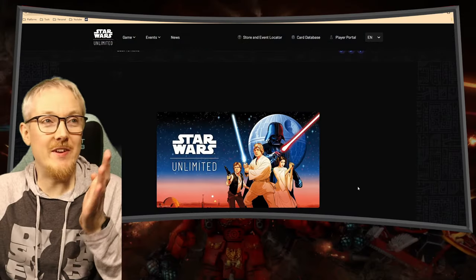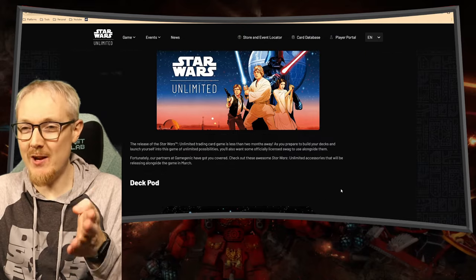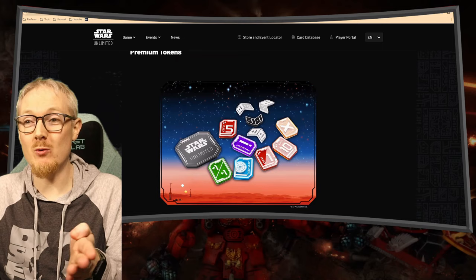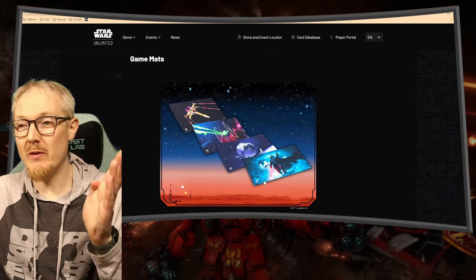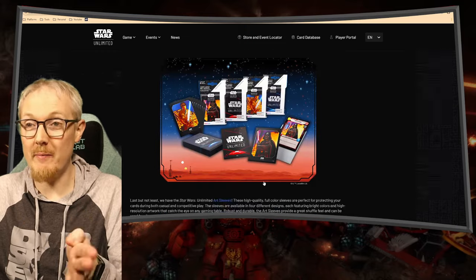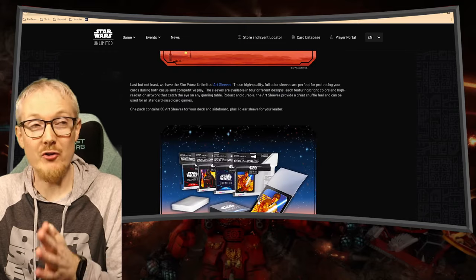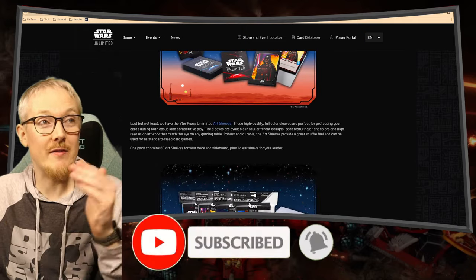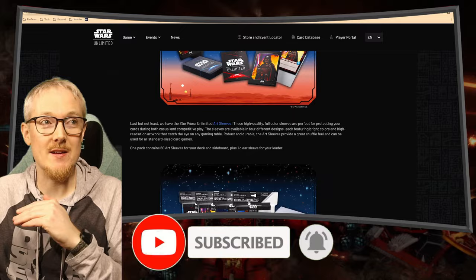So I bought a lot of these Game Genic accessories. Today we're going to look at the deck pod, the soft crate, the premium tokens, a game map — in fact the large game map with the player area set — some art sleeves, and a bunch of deck covers. So let's get in and look at all six of these products, and I'll give you a rundown on whether or not each one is worth grabbing.